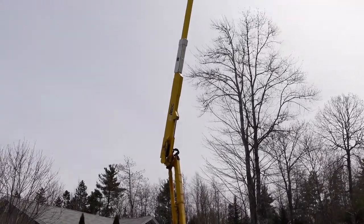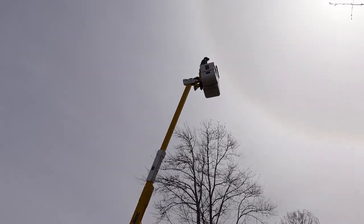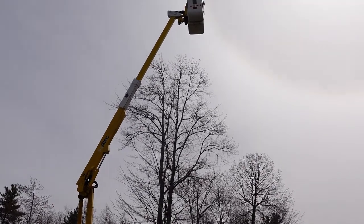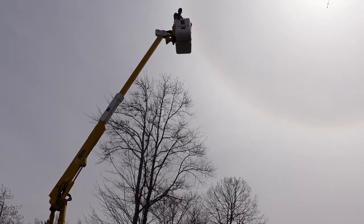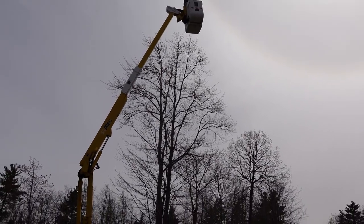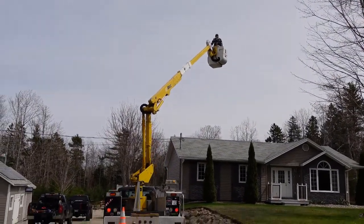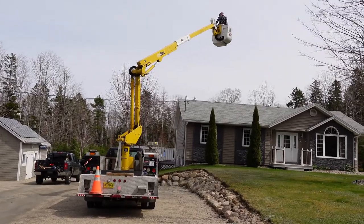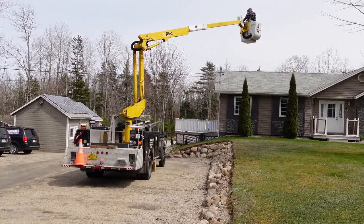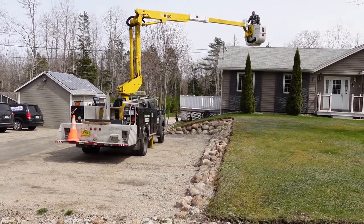These All-Tech booms are great. The bucket tilts as well. It's got quite an outreach — you can see how much it extends — which is perfect for getting up over banks. However, it doesn't go down over the side of the truck, so it's not really suited for bridge work.